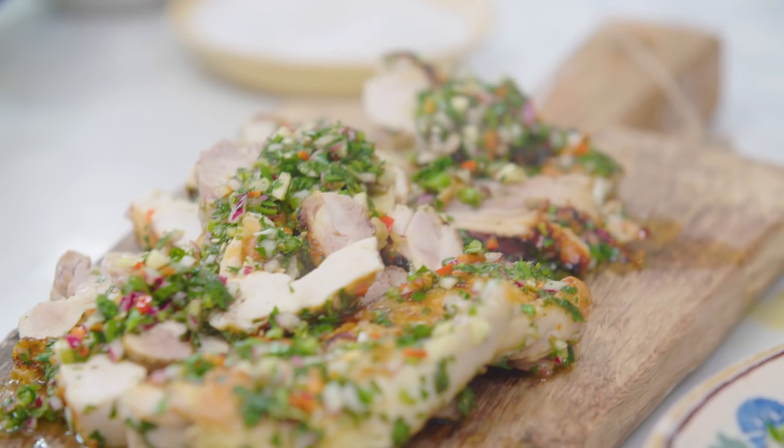Happy days. So there you go guys, really really good, something to have a go at, it's not too technical — enjoy. Happy cooking.